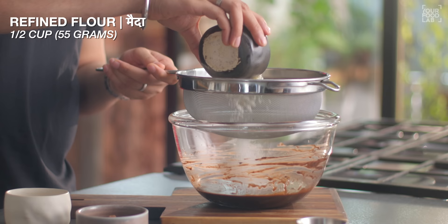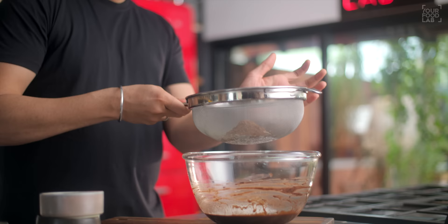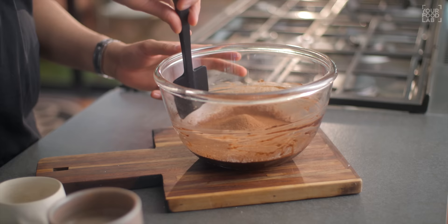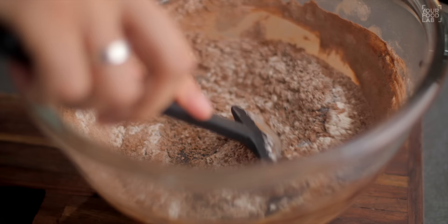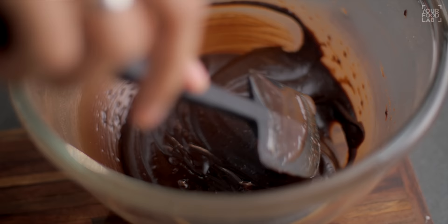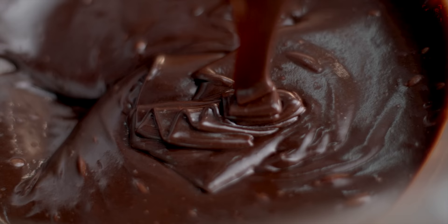Once you've combined all the wet ingredients, add the dry ingredients. Add half a cup or 55 grams of flour, 3 tablespoons or 16 grams of cocoa powder. Add all dry ingredients to the wet ingredients and mix it properly with a spatula. Make sure all ingredients are well incorporated — be careful not to overmix. Once mixed properly, your brownie batter is ready.